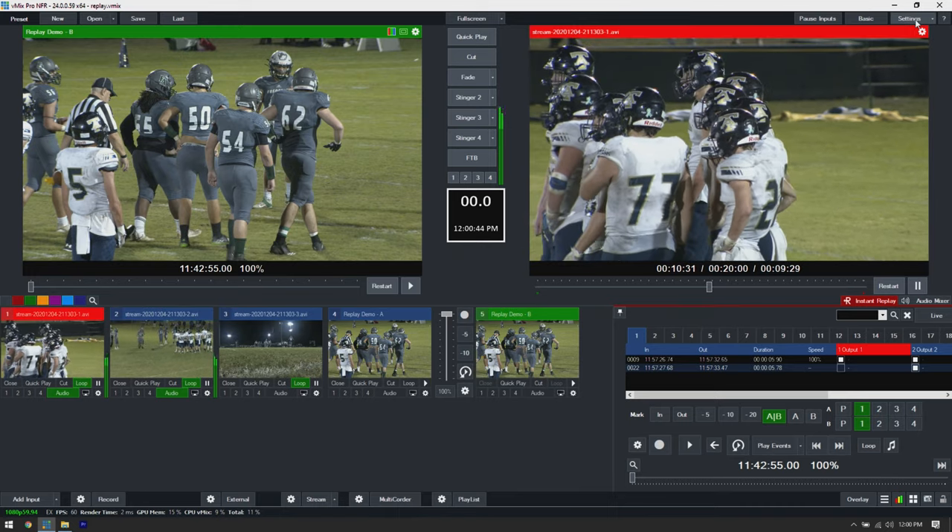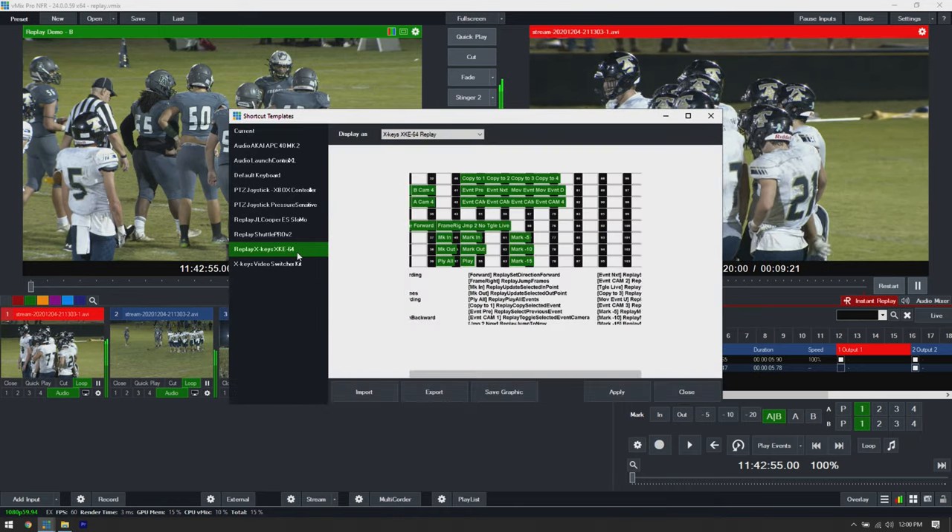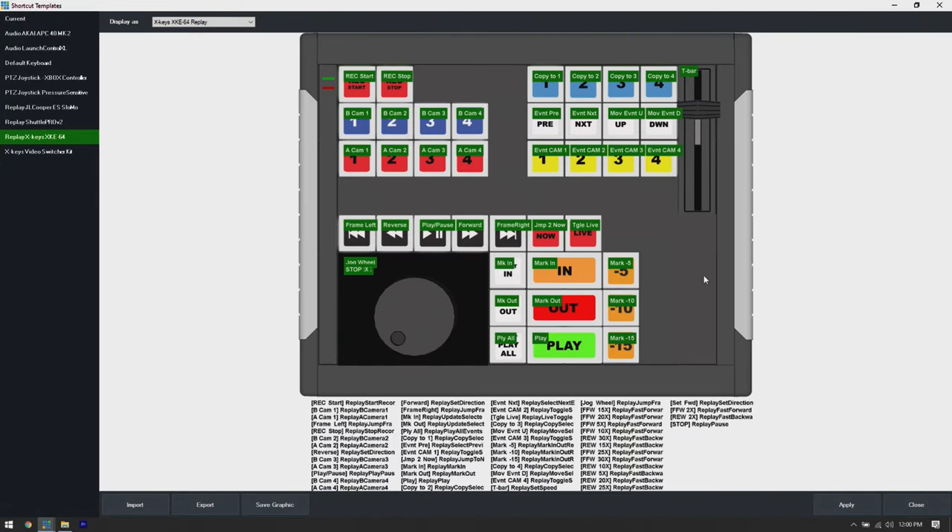Let's pull up the shortcut settings. In the default layout we have a record start and a record stop button that starts and stops the replay. Quick caveat: that doesn't start and stop events like making clips. Just like in a three-play or any other replay machine, this starts the master record for vMix replay. Once you hit start, it's recording all your camera channels until you hit stop. Word of advice: start at your event and don't stop it until you're completely done. You don't want to start and stop in the middle because it'll mess up your time code and makes it hard to find events.